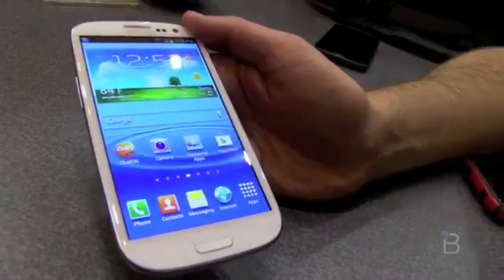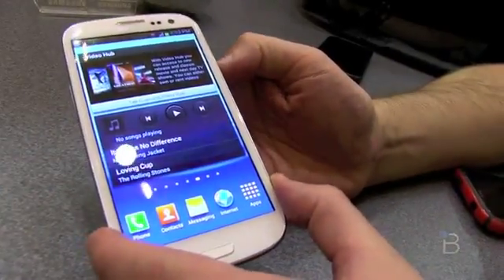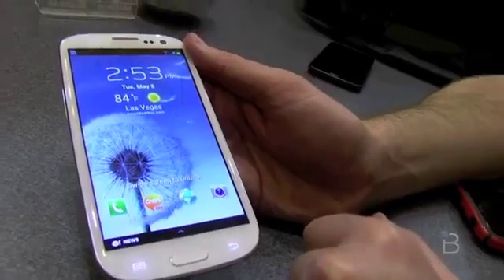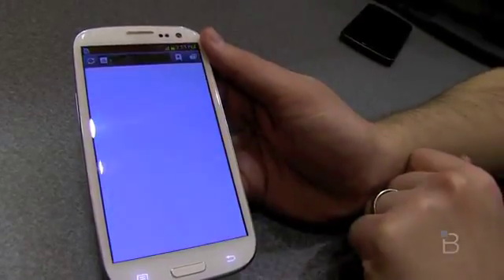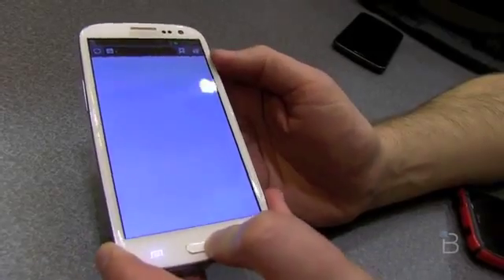Samsung has tweaked and refined TouchWiz here. A few of the most notable tweaks is the lock screen — if you lock the phone and unlock it, you can now launch applications. You can customize what these four are right from the lock screen. You can see weather and a few other options, and if you want to open them, you just tap and drag it up. There are also some neat gesture controls in here.